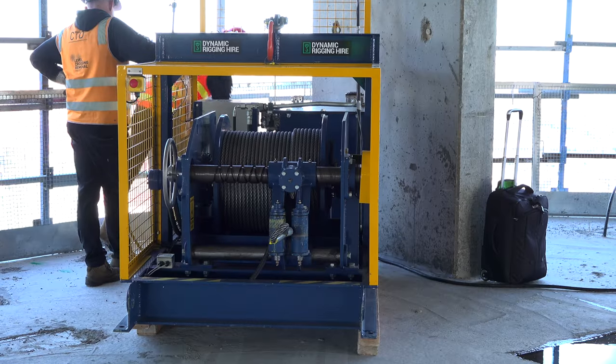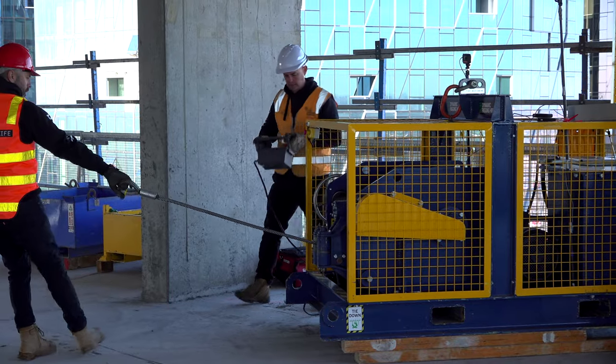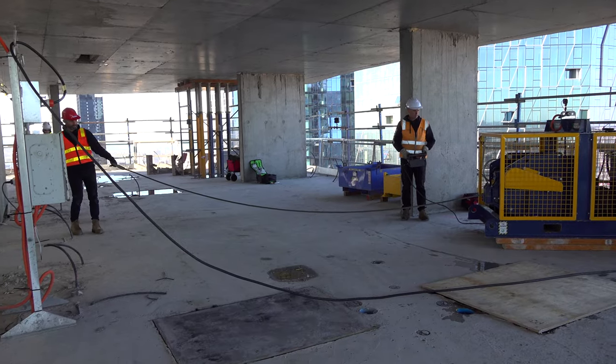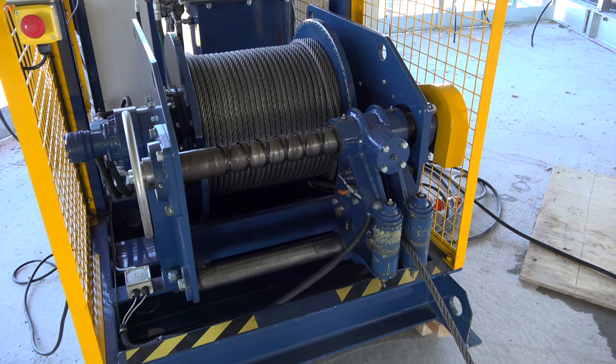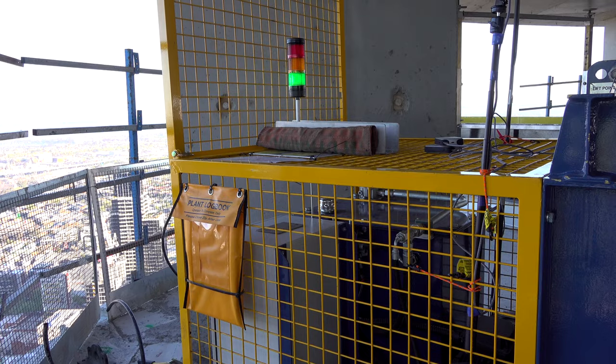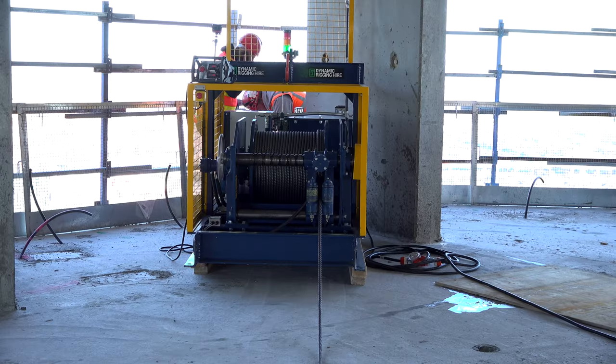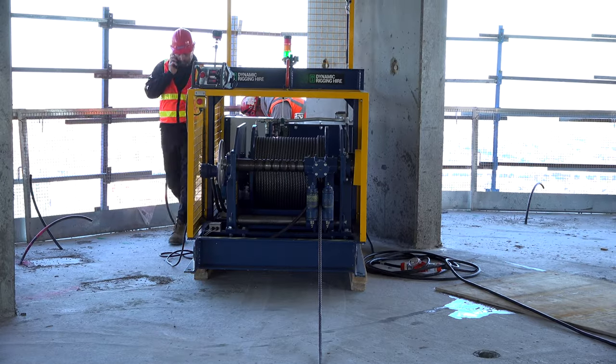The winch rope is running into the lift shaft with some sheave blocks up to the top of the lift shaft and back down, so the rope is in two parts. This is probably the fifth or sixth job here now at the Aspire Apartments where we've used this winch for this application.